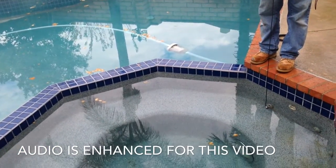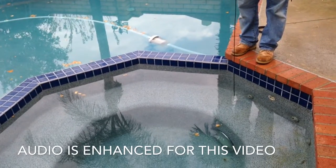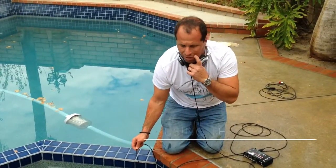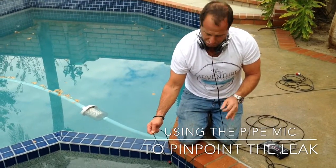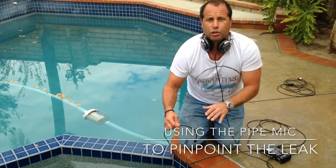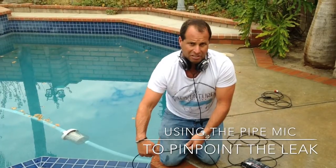We're going to cut the deck after and do a demo on actually showing where it is. Now we're going to use the pipe mic. We located the leak with the pool scope and checked out everything else in the pool as well. Now we're going to use the pipe mic to know exactly how far back it is — because when you send this mic up and get right over the leak, you'll know 100% when you're right over it because it's at its loudest.